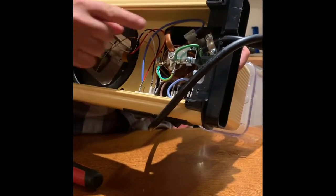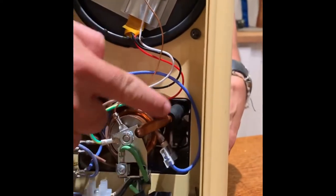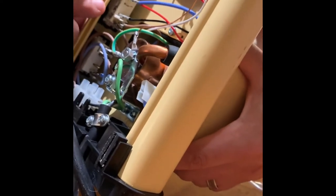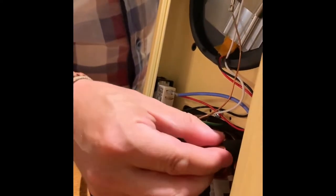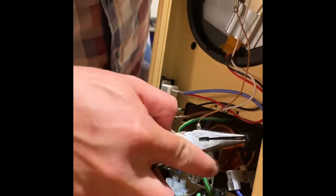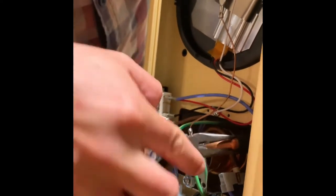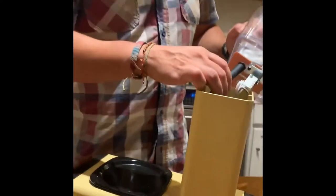There's a rubber hose here connected to what looks like the heating element. If the hose is new it should be pretty flexible. Just use the pliers to push it off — that's all you need to do. Once that hose is off, the whole reservoir assembly can come off.